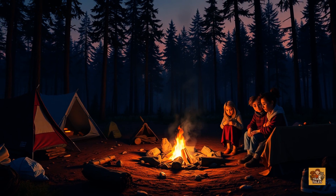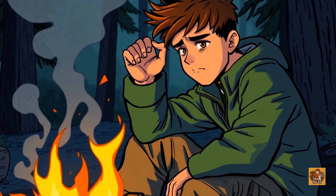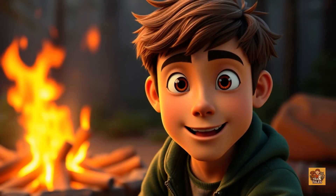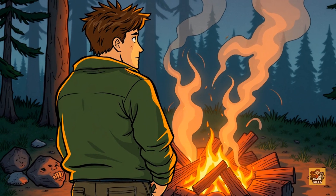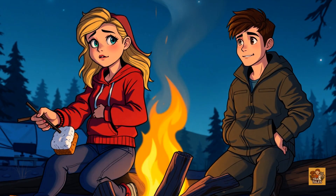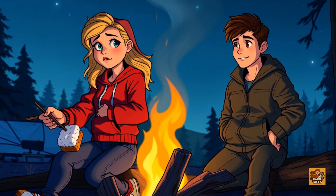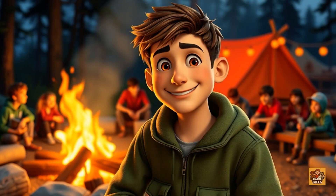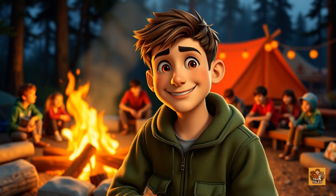Tired of smoky campfires that never seem to catch, or worse, fizzle out just when things are getting cozy? Let's fix that, because today we're diving into the science behind the perfect campfire — one that burns hot, clean, and steady all night long. Ever had a fire go out right when you needed it? Maybe you were cold, maybe the s'mores were half done. Either way, it's the worst. But by the end of this video, you'll know exactly how to build a fire like a wilderness pro.